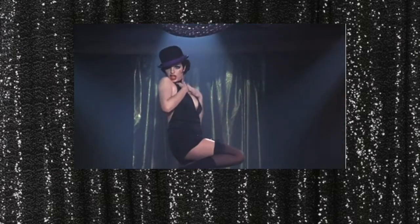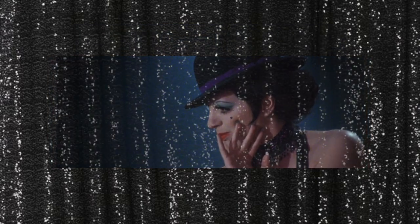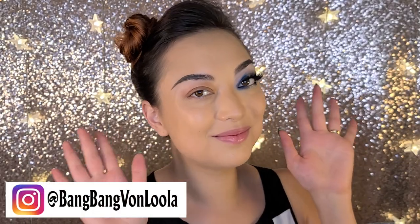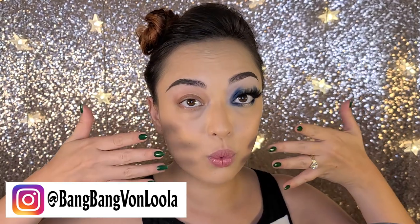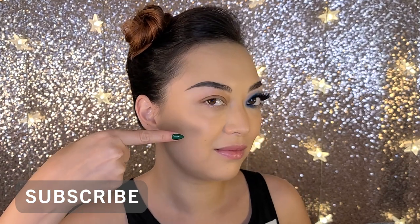I've actually done a very accurate recreation of this look for a performance I did, but today we're going to do something a little different. We're still going to emulate that blue eyeshadow and I have the green nail polish on, but we're going to give it a little bit of flair. I'm beginning with my foundation, nails, brows, and one eye completed, and we're going to recreate this on the other eye.